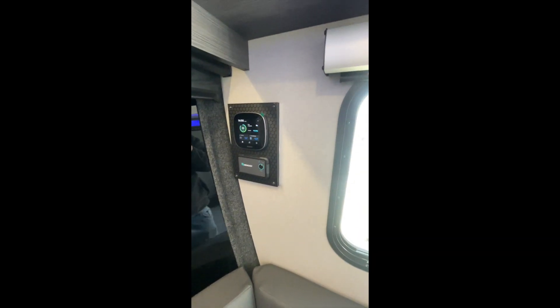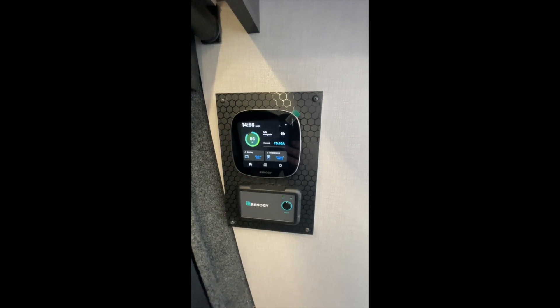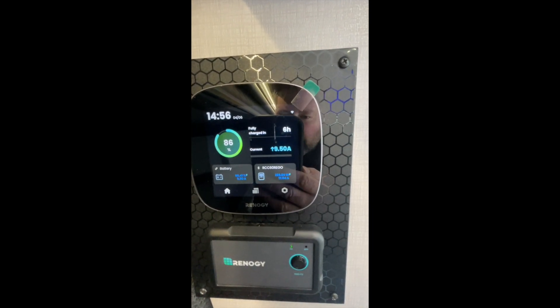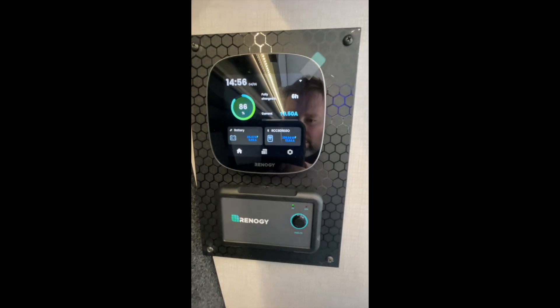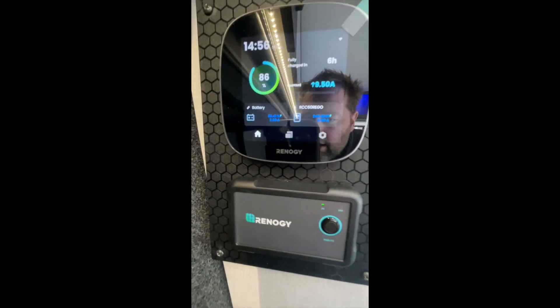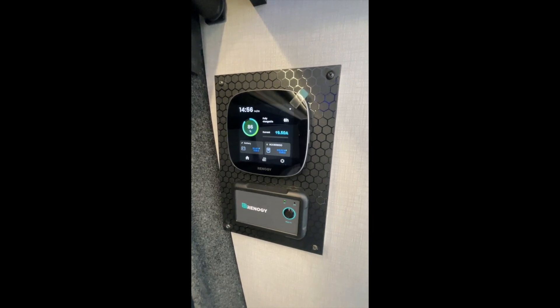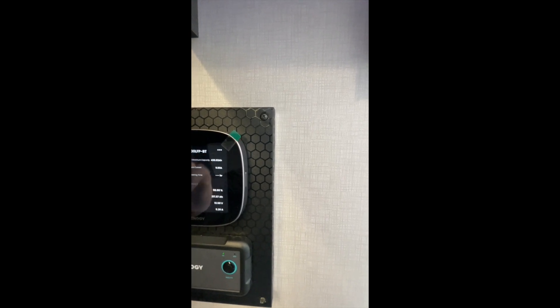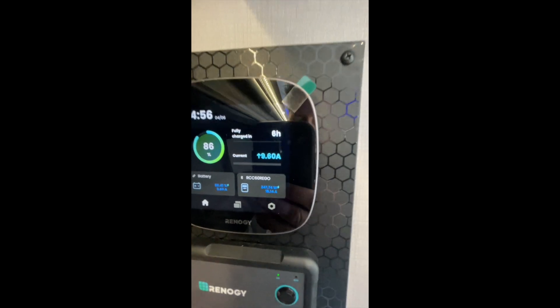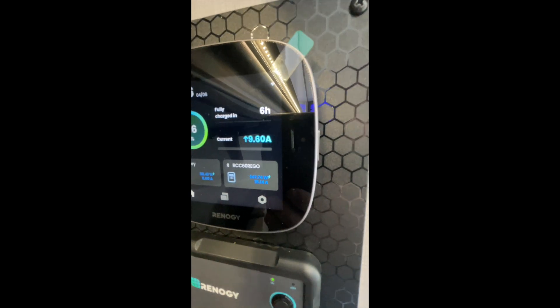Back to the solar system — all the controls are right over here. You've got your main inverter on/off switch and a Renogy One Core display. We're generating about 9.5 amps of solar right now, though the tree above is shading the panels so we're not getting a lot. Battery level is at 86% and charging. The solar charge controller is a 60-amp Renogy controller, generating about 247 watts right now.